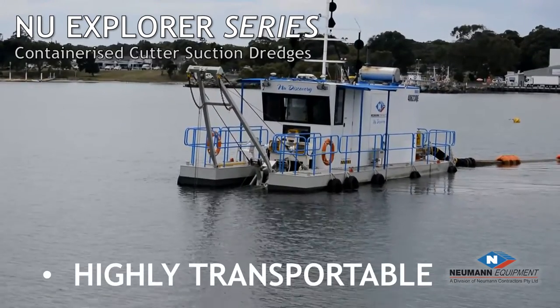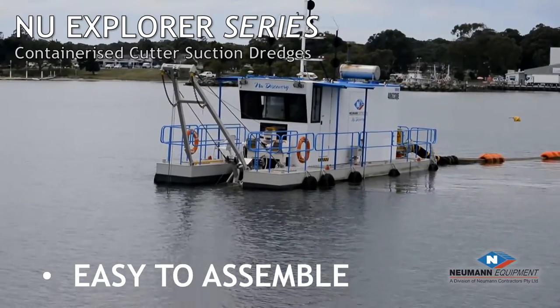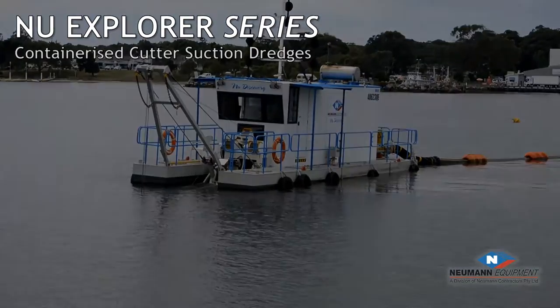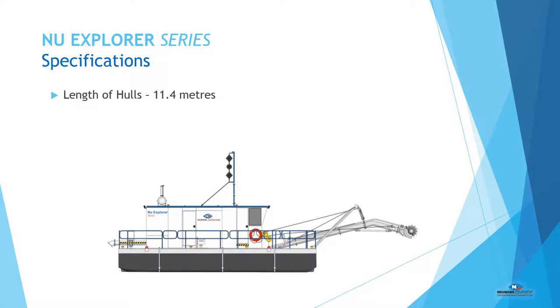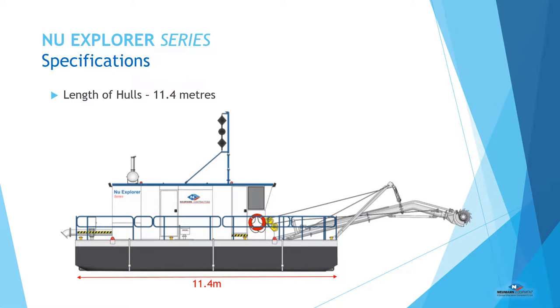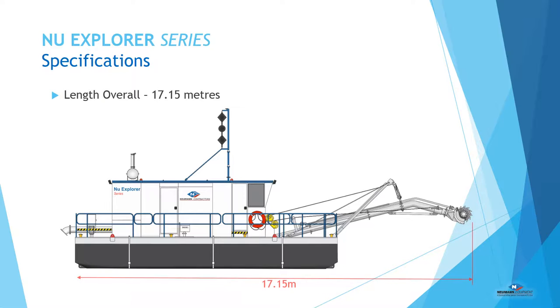Highly transportable using regular container shipping services and easy to assemble either on land or on water. With standard specifications, this dredge is highly configurable to meet customers' needs. The overall hull length was designed to fit into standard 40-foot shipping containers, and the overall standard assembled length is also configurable to customers' needs.